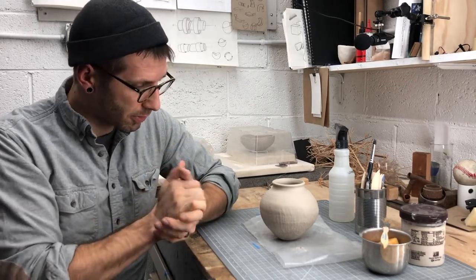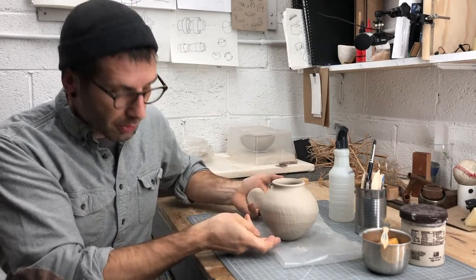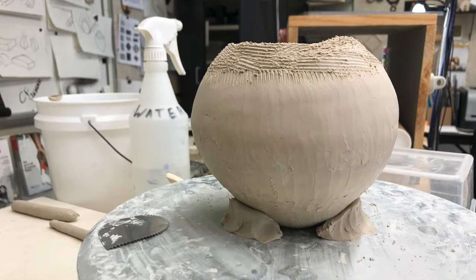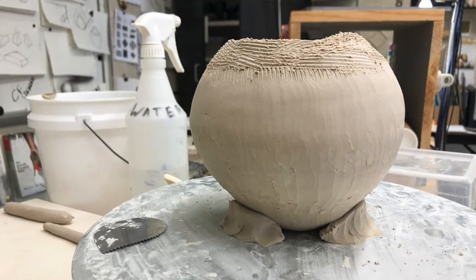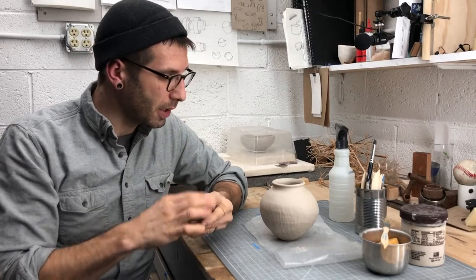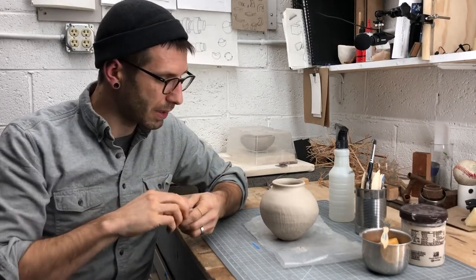There are a lot of decisions you have to make along the way here in order to get it from a basic pinch pot up and then making decisions about what sort of turns those walls are going to make. The most significant change that has happened has to do with the rim up here.